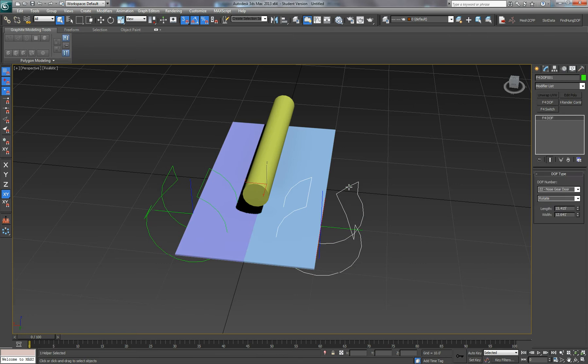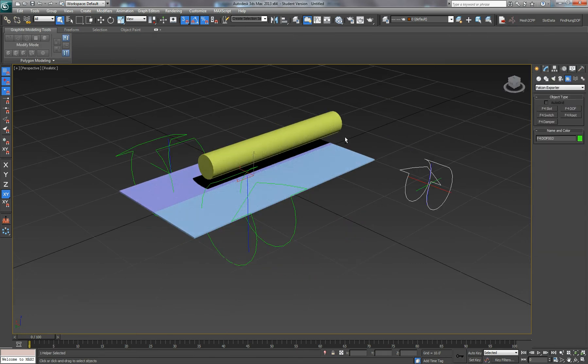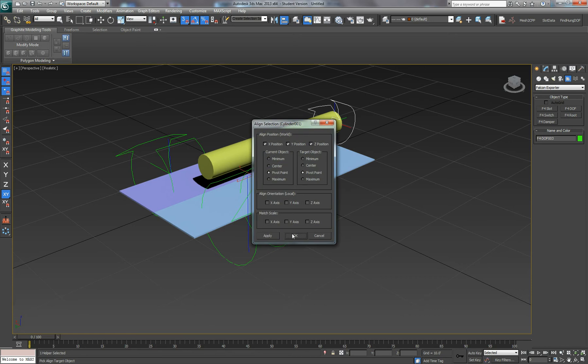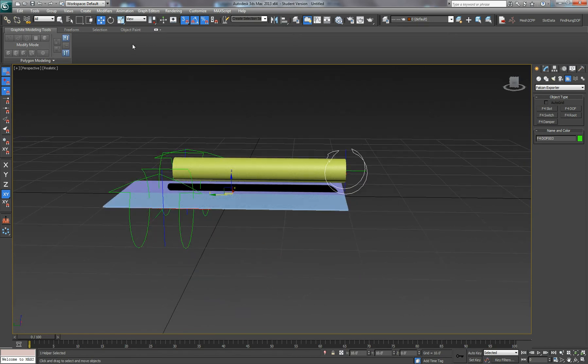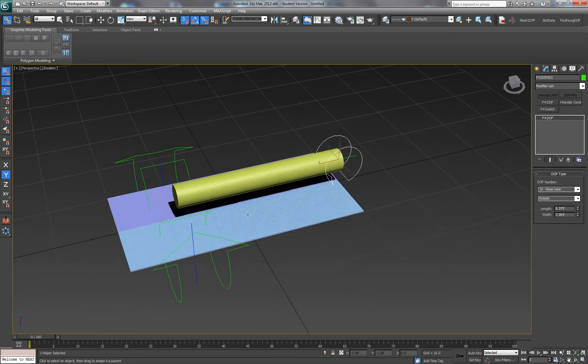That will open the gear doors. Now let's add a DOF for the gear strut itself. That's going to be the landing gear itself — nose gear door, nose gear.